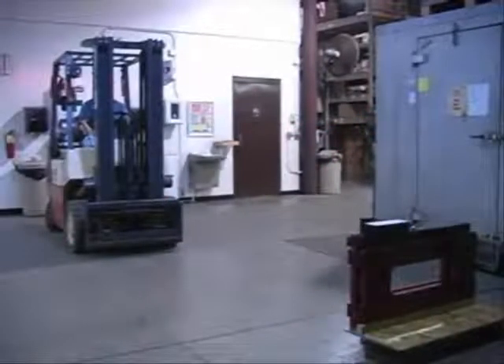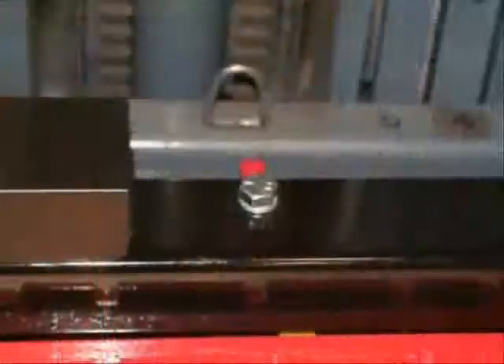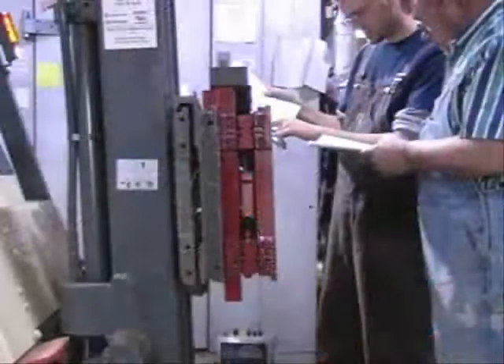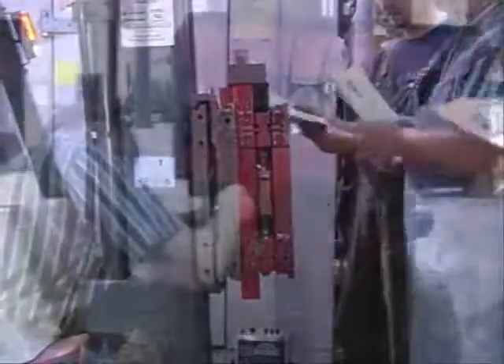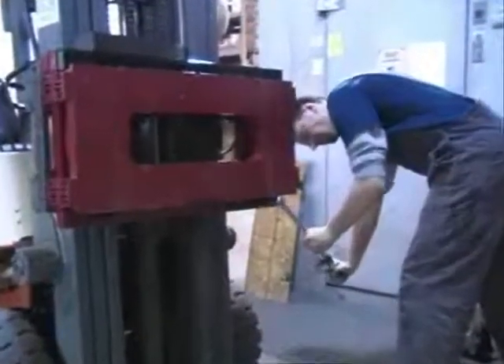Make sure the tines are removed from the forklift, then move the forklift close to the pallet and scale. Carefully and slowly raise the carriage so that the top cleats of the scale hook onto the forklift carriage. Ensure that the anti-shift centering pin on the scale assembly is aligned with the center notch on the forklift carriage. Tilt the mast backward to catch the scale assembly and carefully raise the carriage to a comfortable working position. Attach the bottom cleats so the lip is behind the carriage, then torque the bottom cleat retaining bolts to 125 foot-pounds.